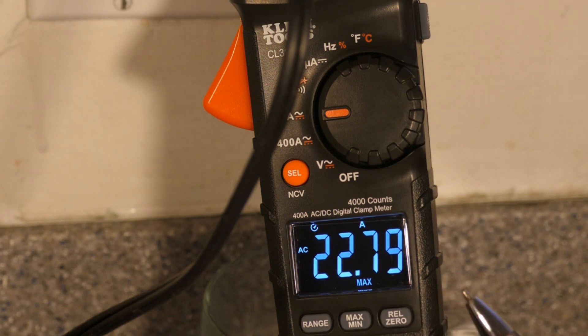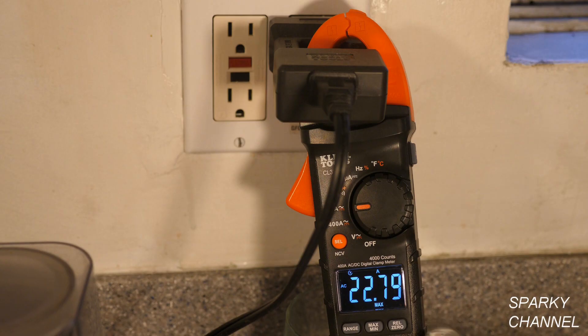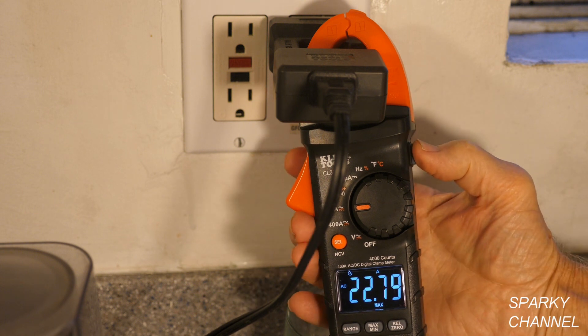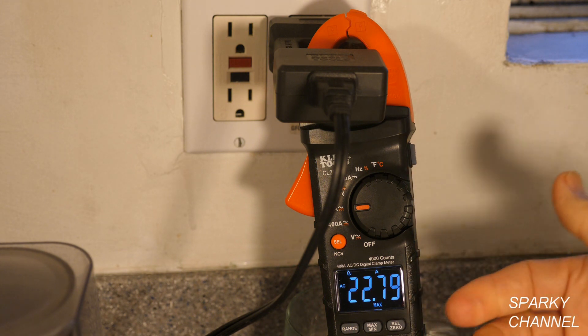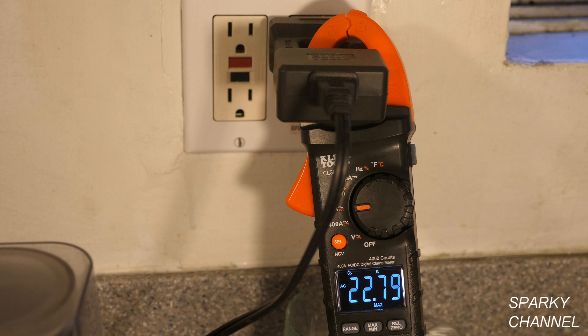Notice this is a black background with white numbers — that's for increased visibility, something Klein has come out with recently. This meter actually has two backlights. If you press the button on the side and hold it, you get a backlight. Press and hold again and it's brighter. So it has two levels of backlight — nice and visible.